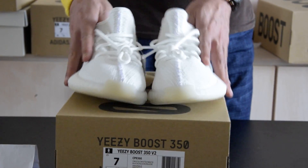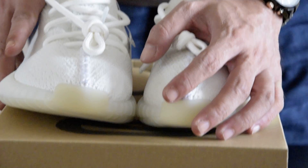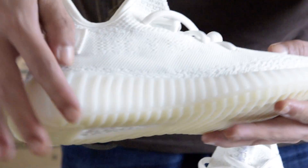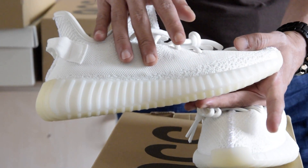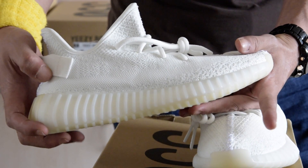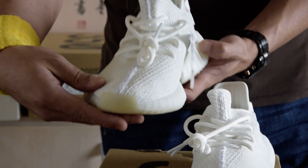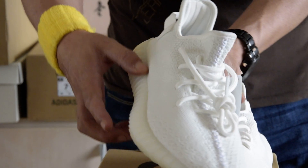Moving on to the upper, it uses the same Primeknit as the other 350 D2s. Although it still has the big stripe running along the sneaker with the wording SPLY-350, it is not that visible. You can see some sort of dot pattern on the toe box — it stretches along the mid, upper, back to the heel.